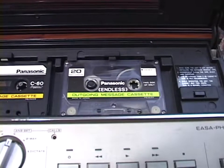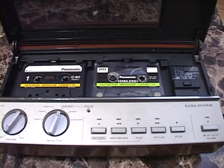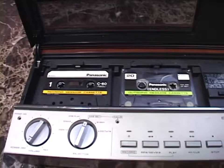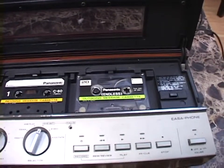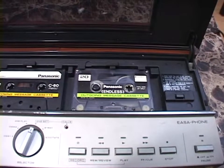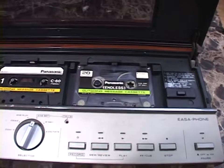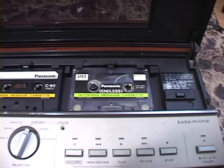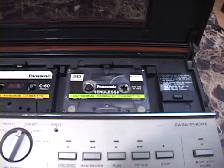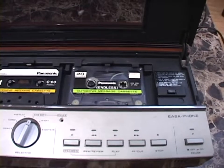The higher-end versions of this machine — the KXT-1525 and KXT-1530 — actually used an ordinary cassette for the outgoing message as well, so your outgoing message could be as short or as long as you want. But this thing doesn't give you that luxury. If you go on eBay and search endless loop cassettes, you can find people who make them, but they're for the music market — they do not have that metal sensing foil, which you need. Otherwise this thing would just play the outgoing message over and over forever without ever beginning to record the incoming message.